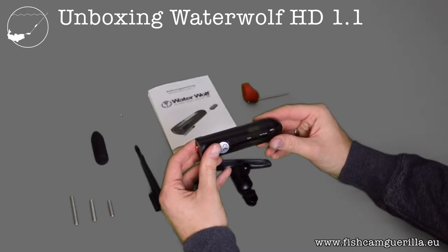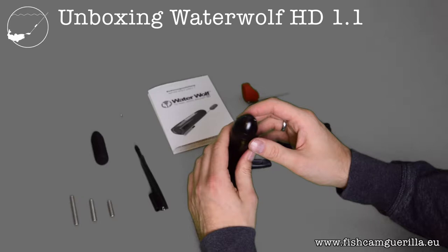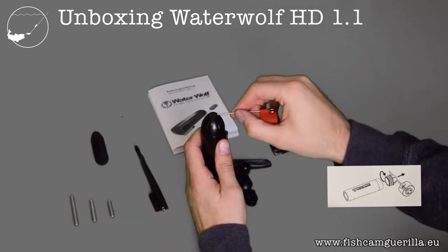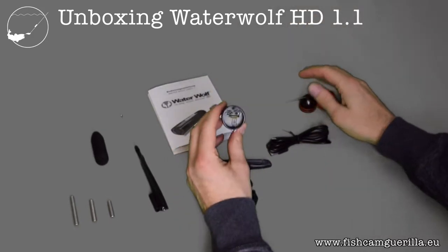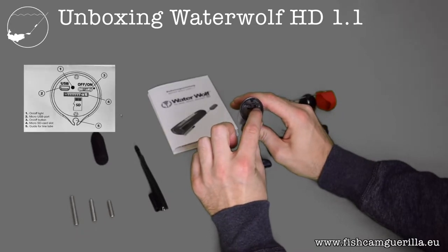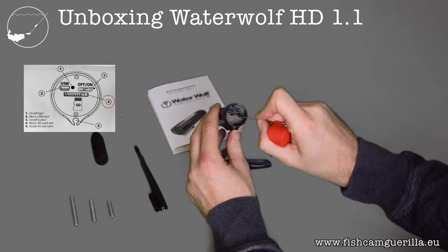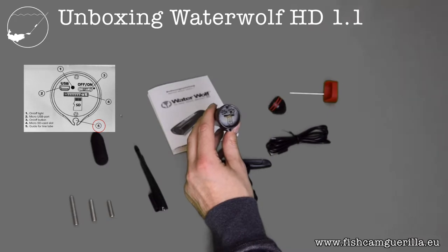If you want to use your camera, you need to get to the controls, which are under the cap at the back of the camera. This is where you use the pin again. It's quite difficult to get the cap off with bare hands, so use the pin — put it through the hole, twist slightly and pull, then off it goes. Under the cap you'll find the on/off light, the micro USB port, the on/off switch, the SD card slot, and at the bottom the guide for the line tube.